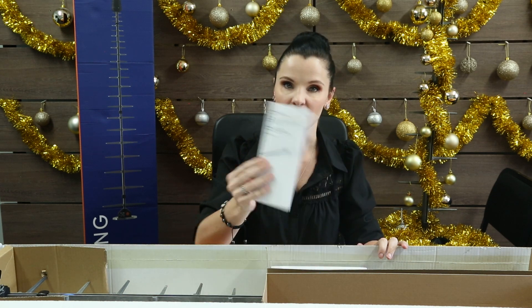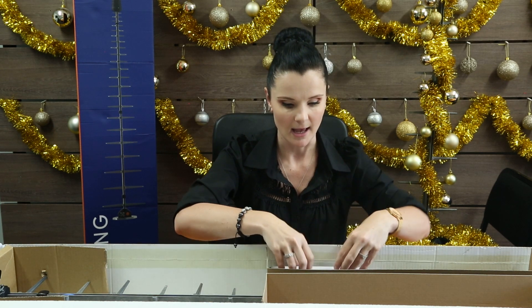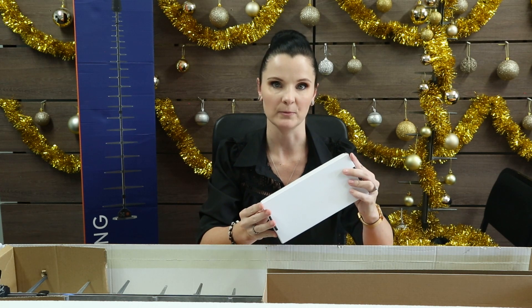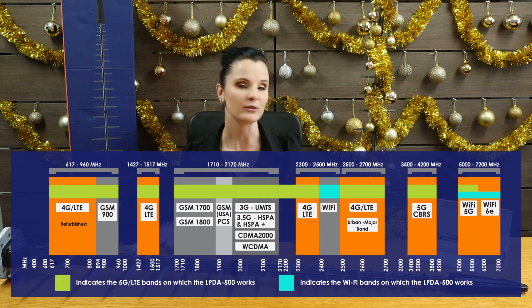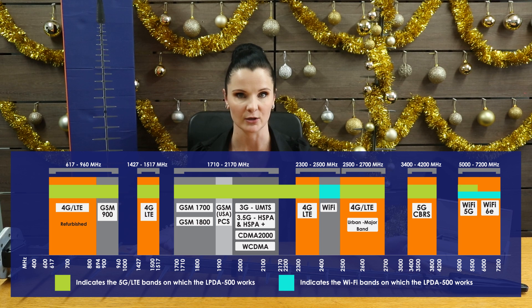Inside the box you will find the antenna, the user guide, as well as the mounting hardware. This antenna is an ultra wideband 5G antenna that ranges from 617 all the way through to 7200 megahertz.